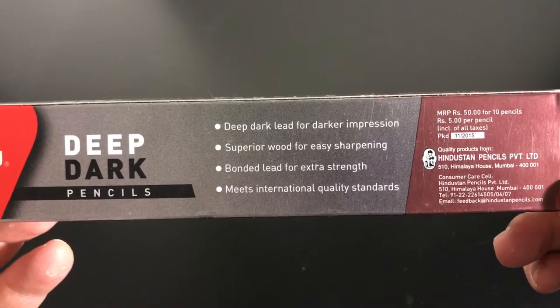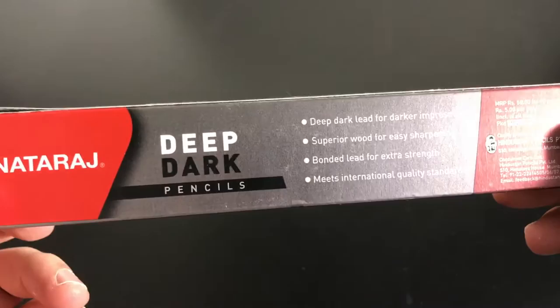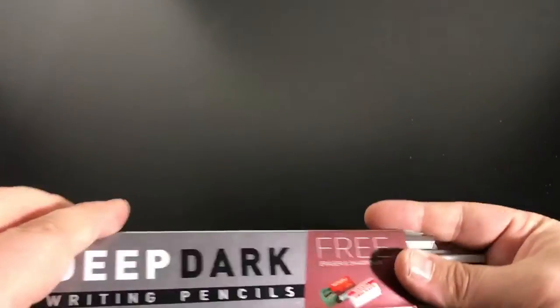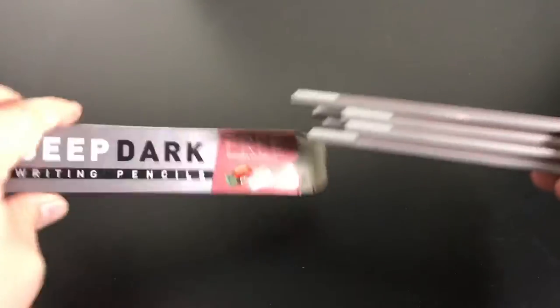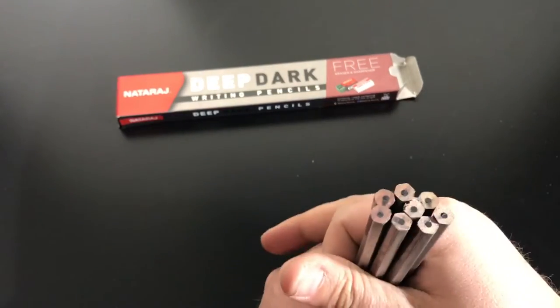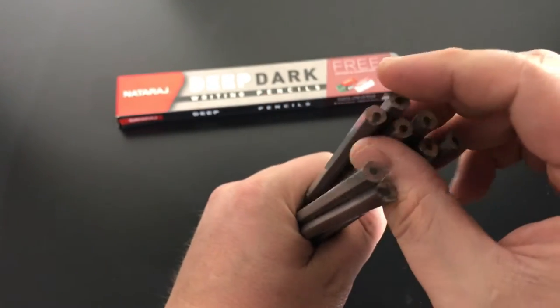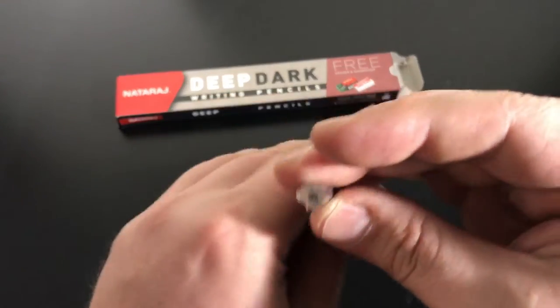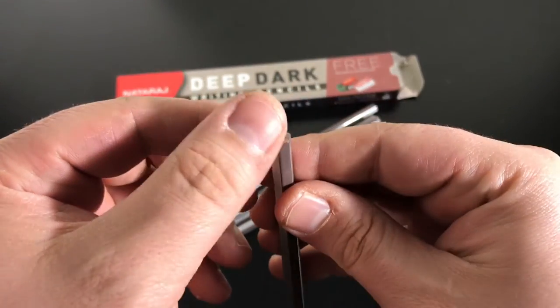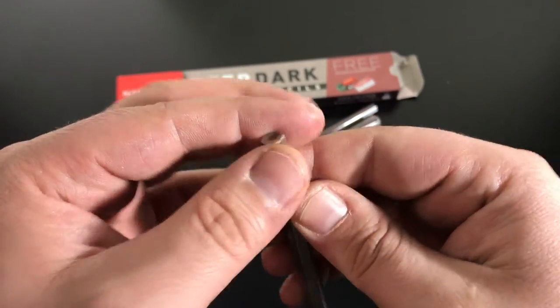The only problem I may have with those four claims is the superior wood. It sharpens fine, but as we'll see — all the cores are fairly centered for the most part, but look at this middle one right here. It's just chipped all to heck and stuff is flaking really bad.